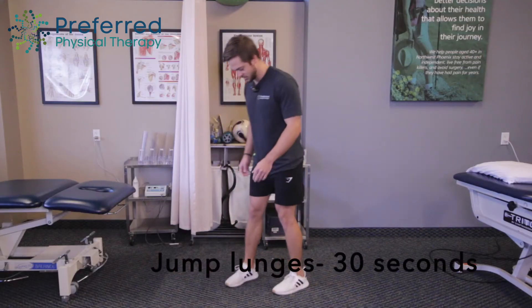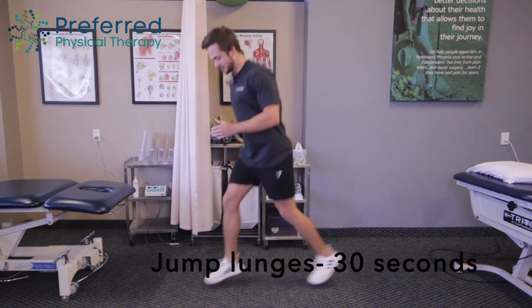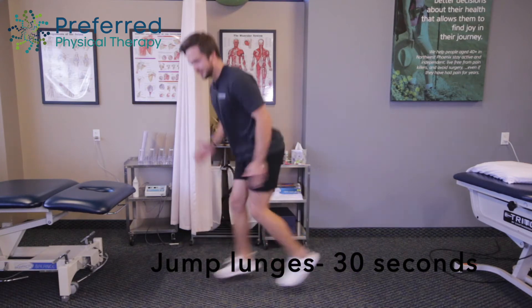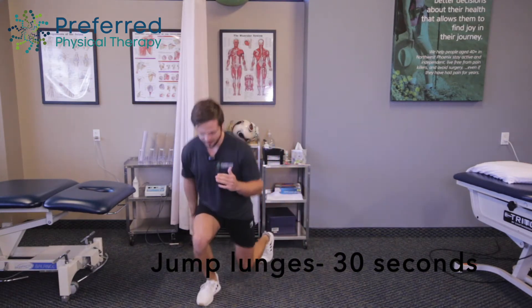We're going to start off with some jump lunges. We're going to go 30 seconds, take a 10-second break, and then do another 30 seconds. So we'll start like this, moving our arms, making sure you're just jumping, doing some lunges.